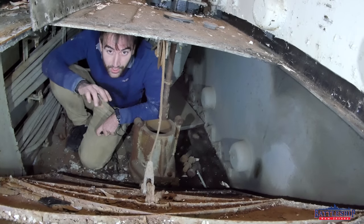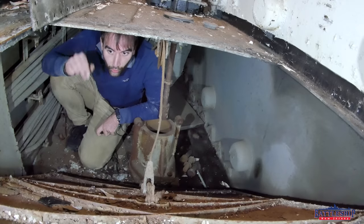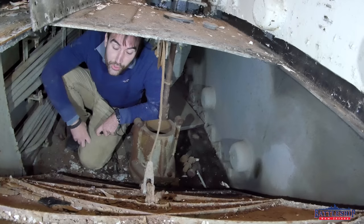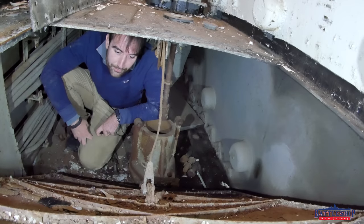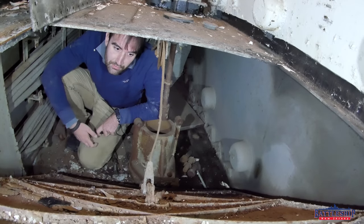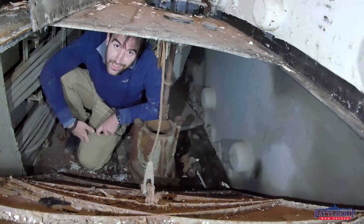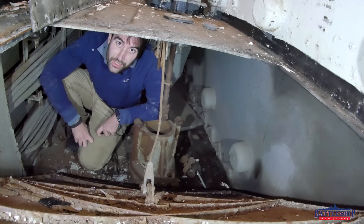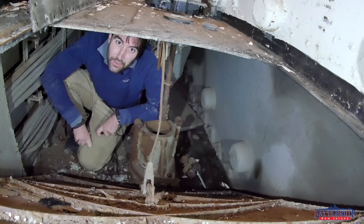We set off on this quest because of the article linked below that states New Jersey was selected to be turned into a museum ship instead of the other Iowas because her turrets were welded in place. So that may not be entirely true. If it wasn't that our turrets were welded in place — which even if they were is a real easy fix — why do you think New Jersey was selected to be turned into a museum ship first? Let us know in the comments section down below. Maybe it's something we've overlooked.